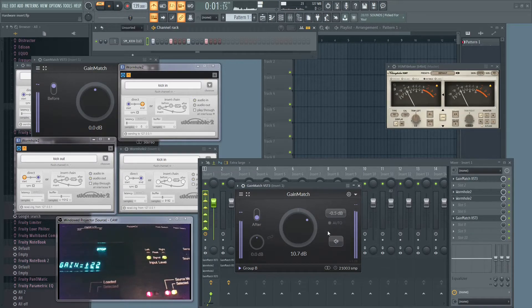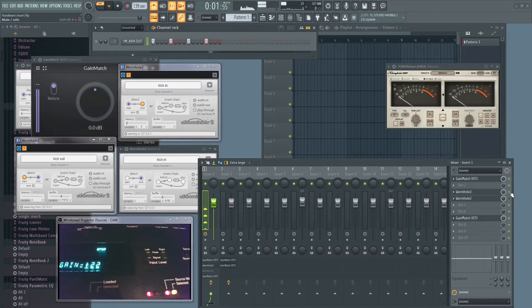If you experience dropouts, simply deselect one or both instances of Wormhole and reactivate them and you will be fine. Also, make sure to use your sound card driver when using this method — since I'm recording with OBS I have FL Studio set as the driver, which is why I'm getting dropouts; when using my actual sound card driver I never have these issues. Also, when choosing your channel name, pick a unique name, because if you all use 'kick in' you will receive streams from other people.